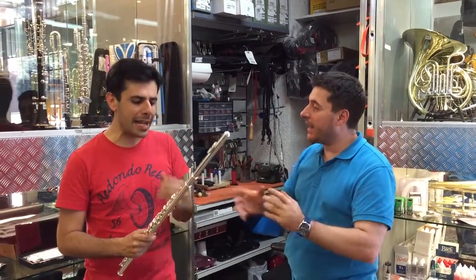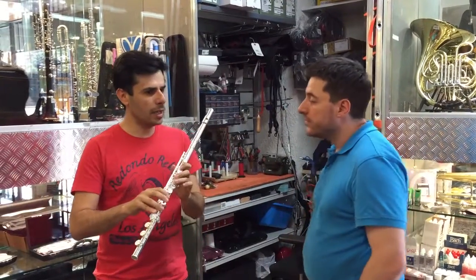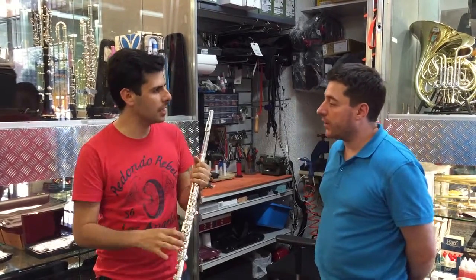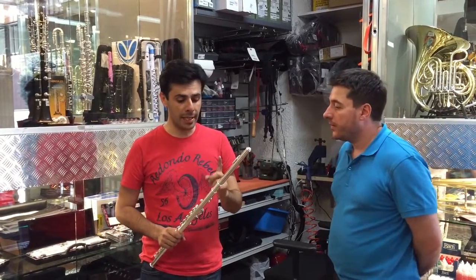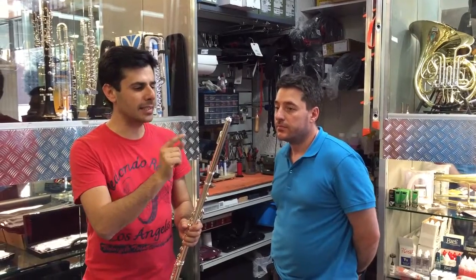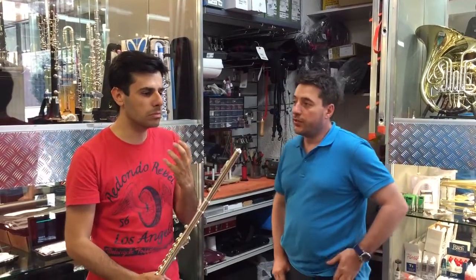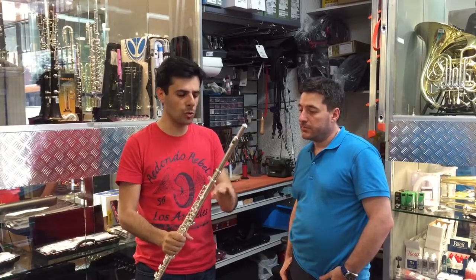Anche la meccanica la trovo fantastica. Molto simile al modello americano tipico, Brannen-Powell, quindi molto bella sotto le mani. La grande efficienza di questo flauto secondo me è data dalla testata. Questa testata è assolutamente azzeccata, con un foro molto largo e tagliata al punto giusto. Appena l'ho messa e ho soffiato ho trovato subito facilità.